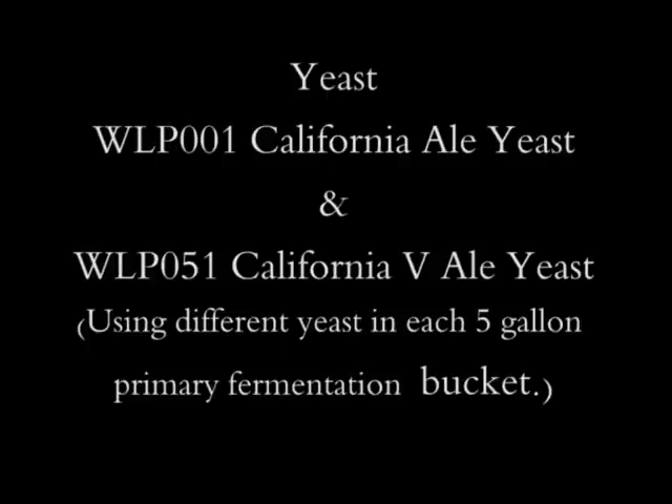I will be using two yeasts today. In my five gallon batch, I'll be using a California Ale yeast from White Labs, and then Jay will be bringing a yeast for his five gallons. It's a little chilly outside, Easter weekend's coming up, and spring hasn't quite got here. But it's always fine weather for brewing, so let's go ahead and start.